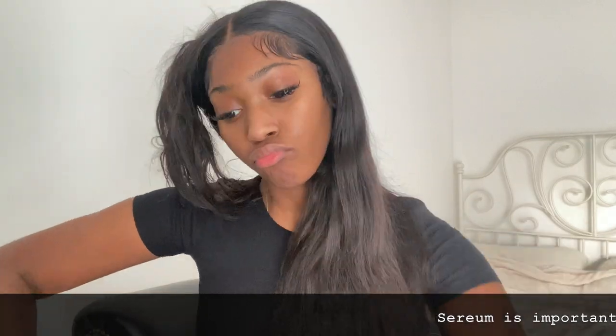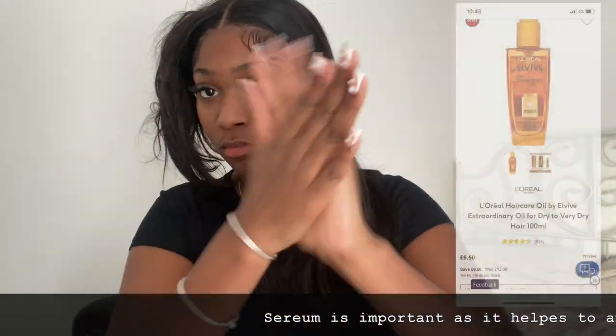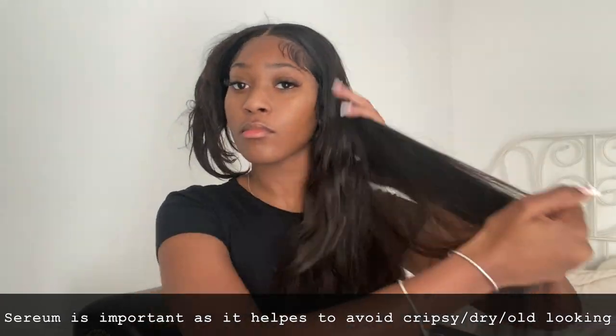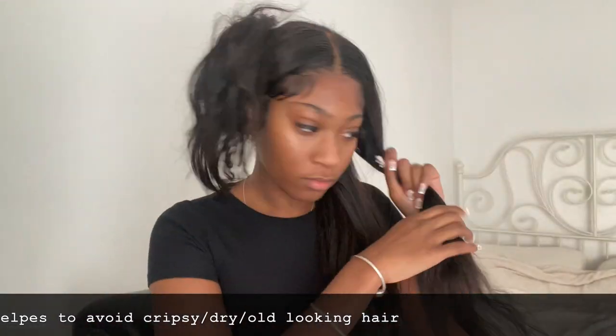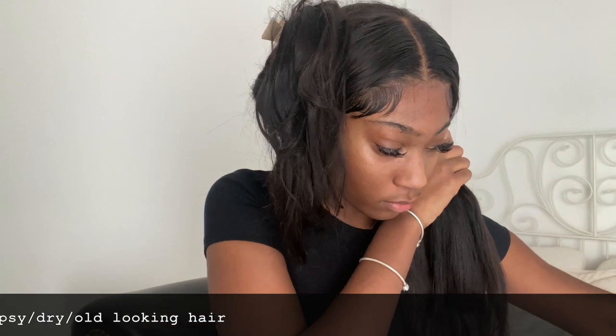I add the tiniest drop of serum — a little goes a long way, especially with European hair. You do not want to over-saturate with grease. With that one drop I rub it into my palm and fingers to help apply the serum through the hair. Make sure you get those ends — you do not want dry, crispy, tangly ends as it will ruin the sleekness.